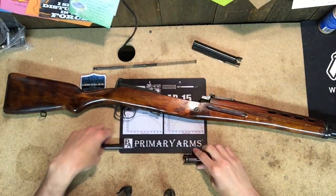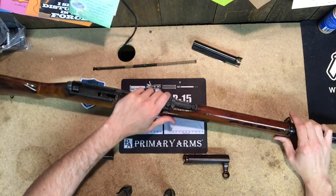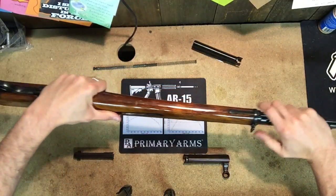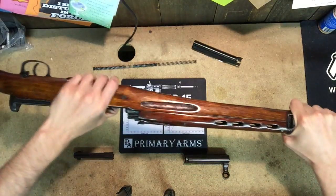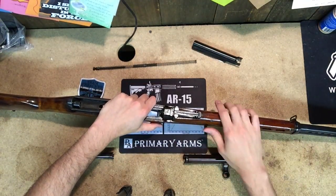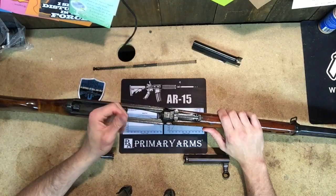You can go a step further if you wanted to view the underside where the gas tube is — you can slide off this sling mount right here and the wood handguard would come off, exposing the gas tube. But I'm not going to do that; there's no need to do that, at least for basic field maintenance.